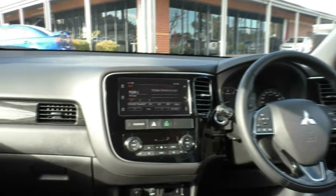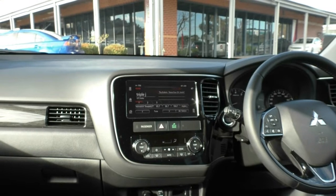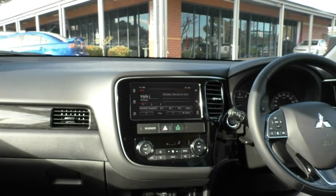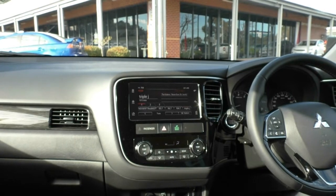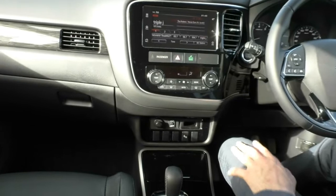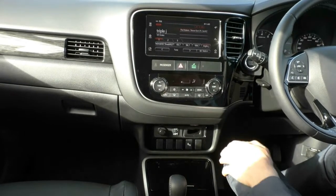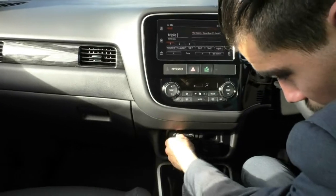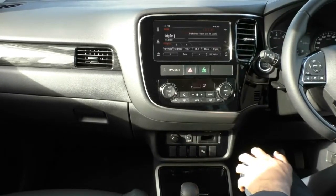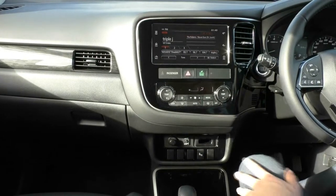Into the main entertainment system now — a really nice flush display. It has Apple CarPlay, Android Auto, USB, AUX, Bluetooth, FM/AM radio, and digital radio as well. Down below you have all your climate control settings with dual zone climate control, so you can set two different temperatures for the passenger and driver. There's also a 12-volt socket, and down here you can turn the automatic tailgate on and off — and you can actually set the height at which the door opens as well.